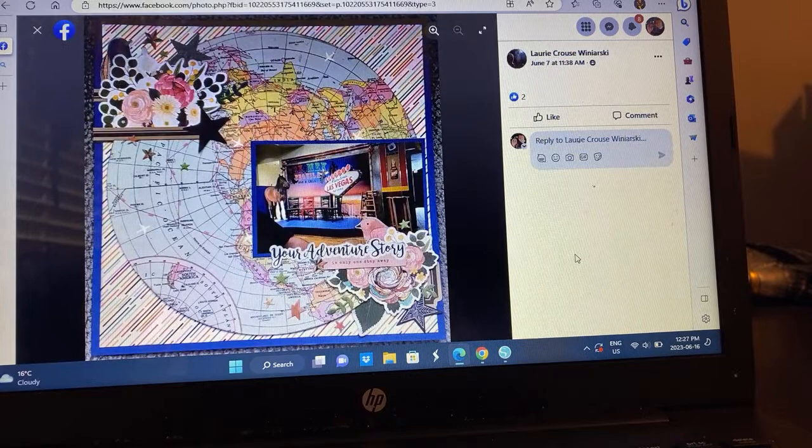Lori — a globe. That's clever. She's documenting Vegas or wherever. I love the clusters — she has some Vicki Booten clusters from the Storyteller Collection. But using that globe paper is so clever, and then covering up a little bit of the busier background paper and getting the blue that matches with the bird is very cute.